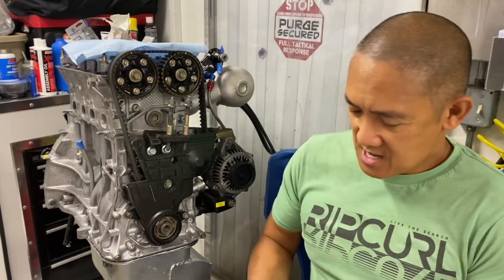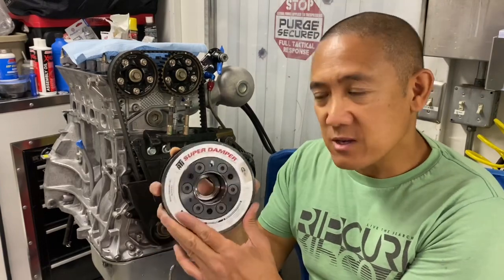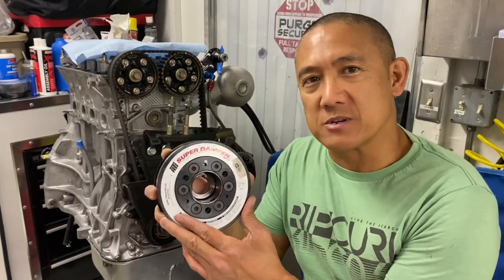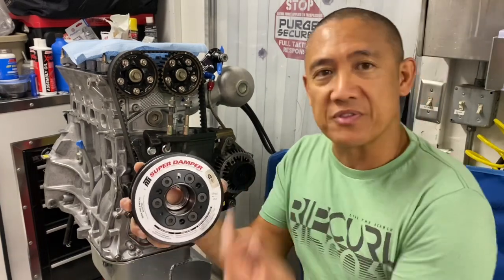Hey guys, AJ with Relentless Racing. Thanks for coming back to the channel and checking out my videos. Today we're going to be installing the ATI Super Damper. I use one of these on all of my race motors to dampen out the vibrations and harmonics that happen within your motor.